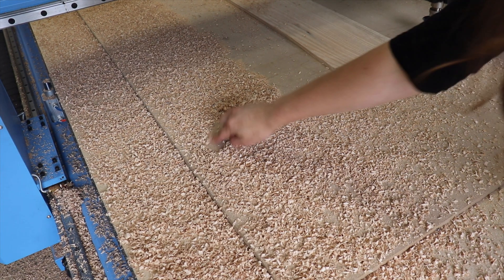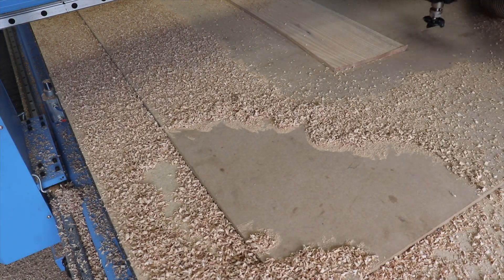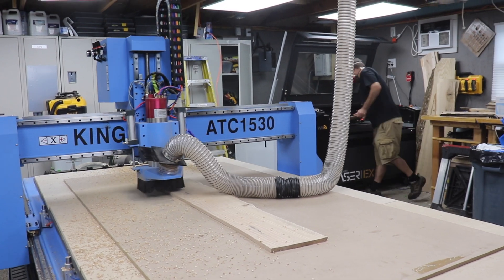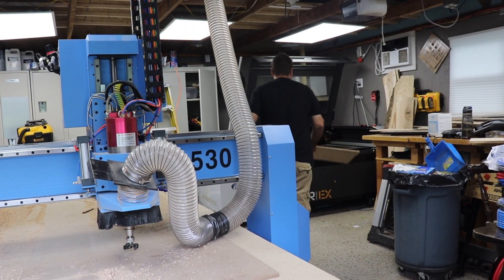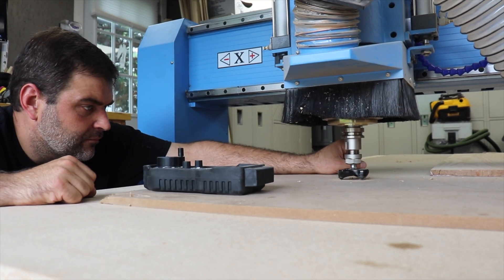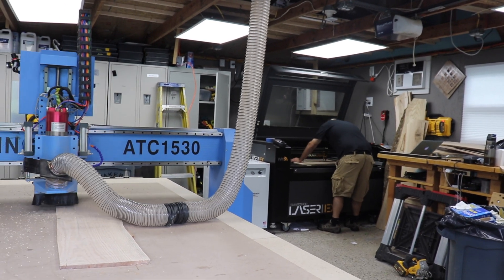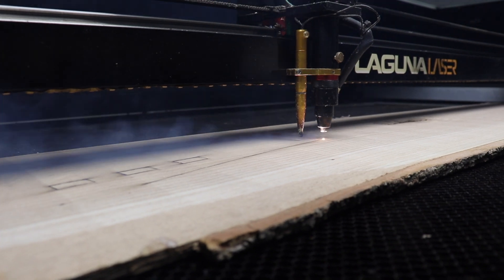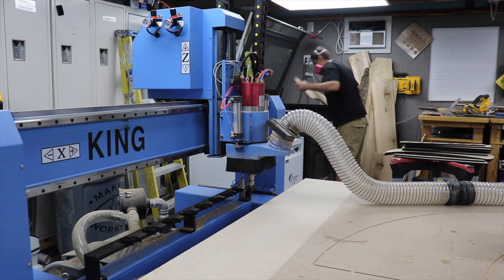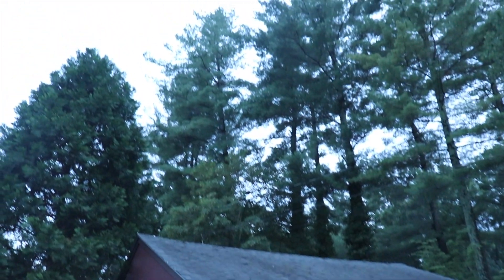As these laser cuts were happening, the CNC router was continuing to plane down the next set of slabs to be laser ready. With the settings and processes honed in, from here it was just a matter of working all the oak through both machines. It was pretty cool to get everything in the shop going, and by the end of the day I had a complete pile of pieces to use to put together my final chair.